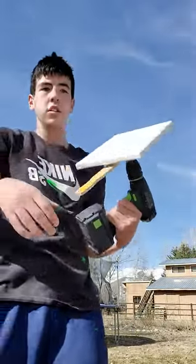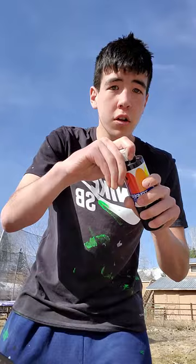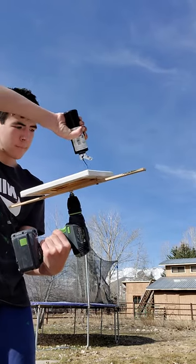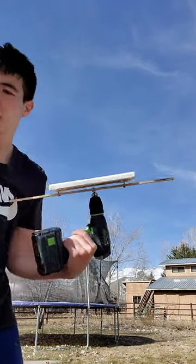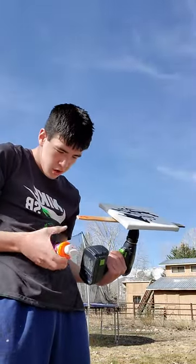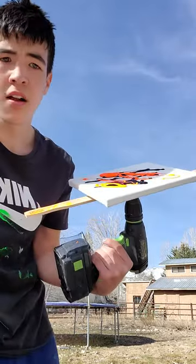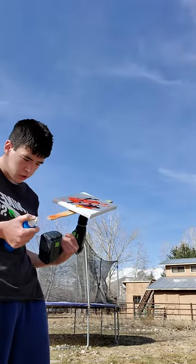First I'm gonna put a little black in there. Now we're gonna do a little orange. Now we're gonna do some blue because I haven't tried the blue yet.